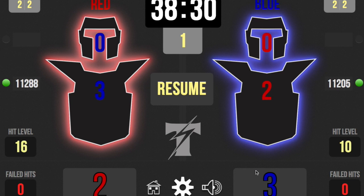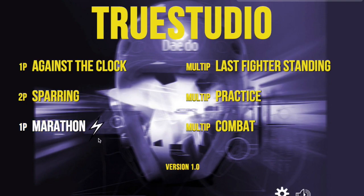Below, of course, are the final numbers — the final score. That's sparring. Marathon is a little different; it's like Against the Clock except it's nonstop.